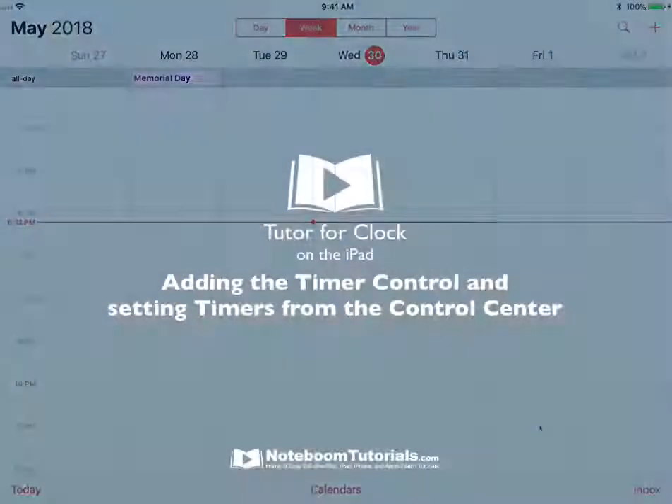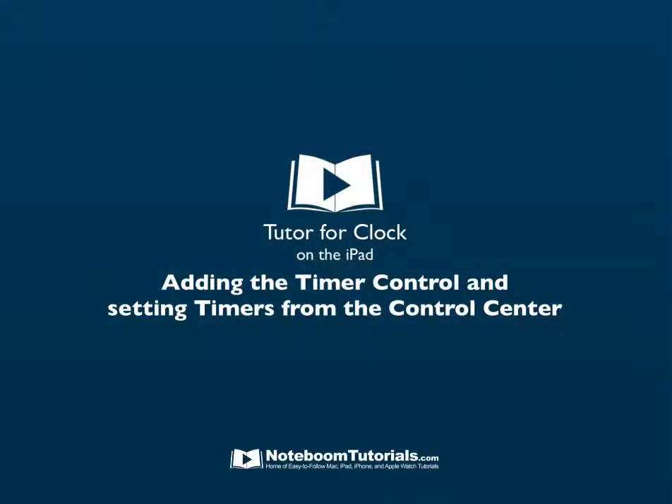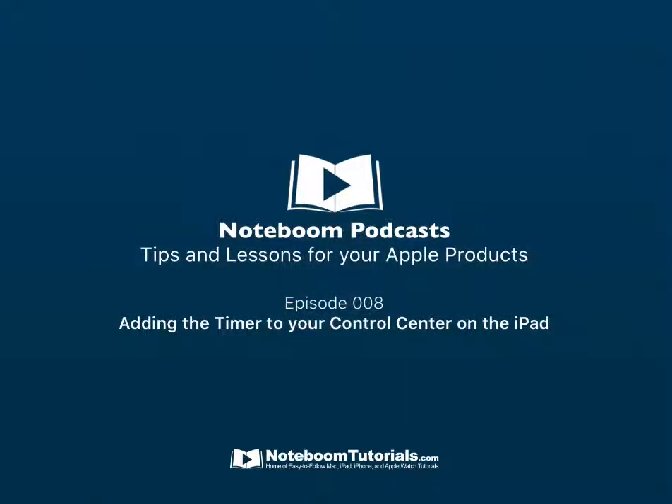So that's how we add the timer control to the control center on the iPad. I hope you found this episode helpful. If you did, you can find more by going to NoteboomTutorials.com — that's Noteboom, like notebook but with an M as in Mary. We have hundreds of lessons and tips available for you. I hope you found this episode helpful and I hope you have a great day.